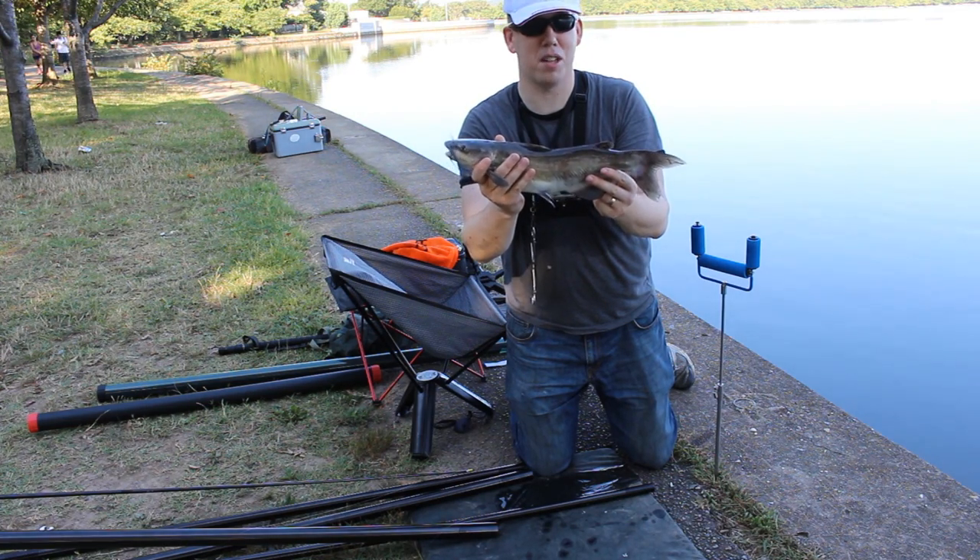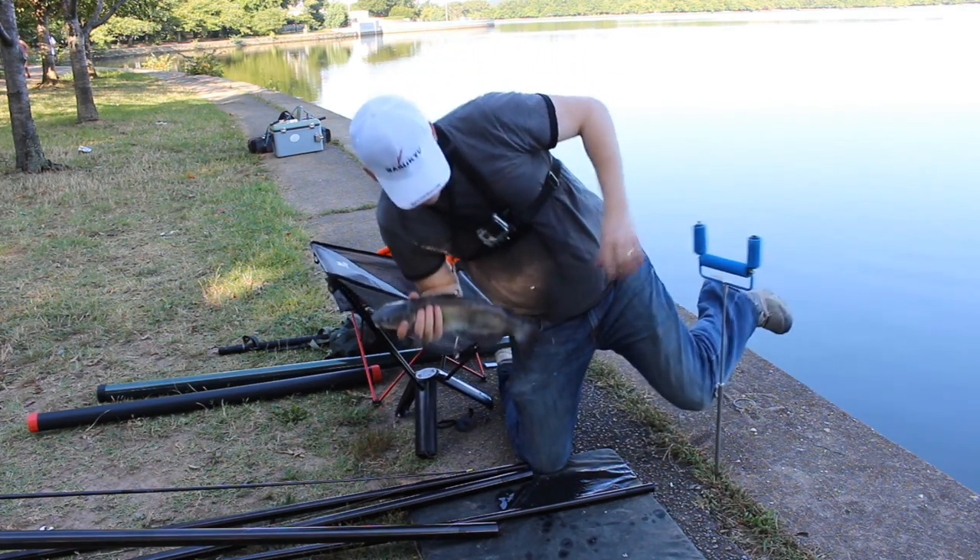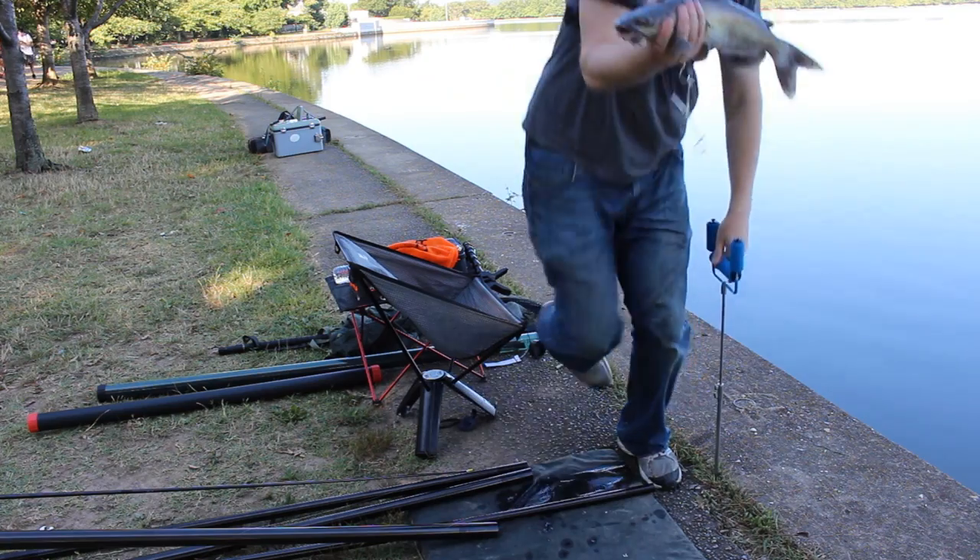That felt like a monster fish. I'm really nervous to see what a carp is going to feel like. Oh well — already broke one rod tip, why not make it two.